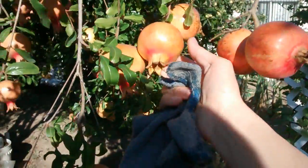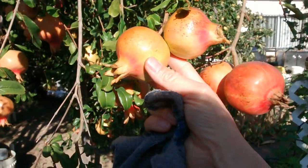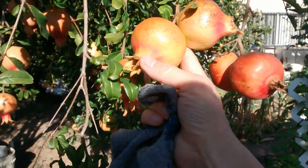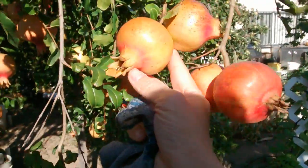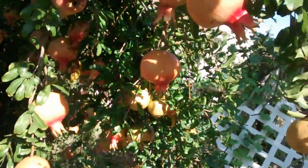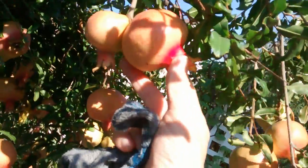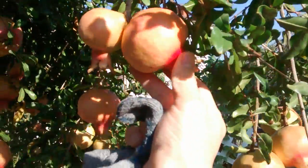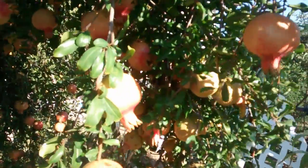While this one is not ready yet. You can see the tip is still green and it's not wrinkling up. So you can tell by looking at the rest of them — this is not really ready even though it's kind of red. It needs a little bit longer on the tree before it's being picked.